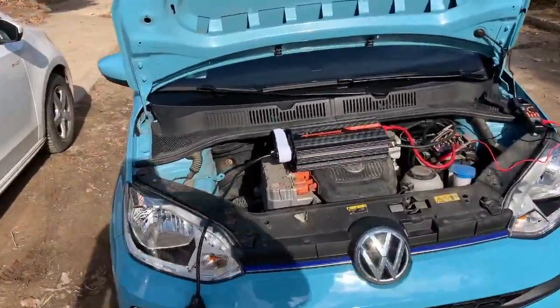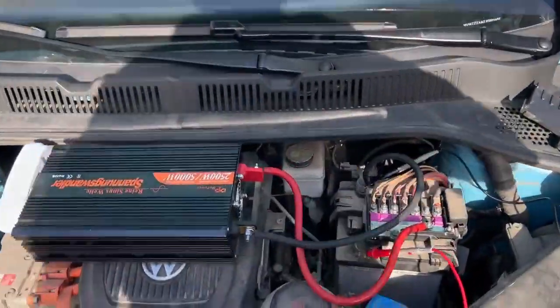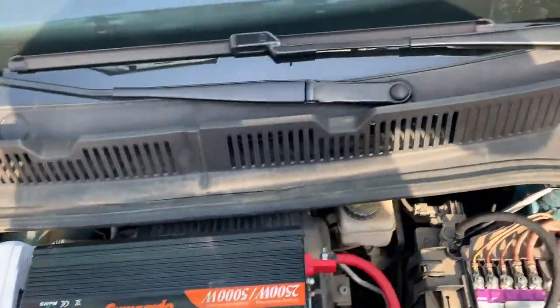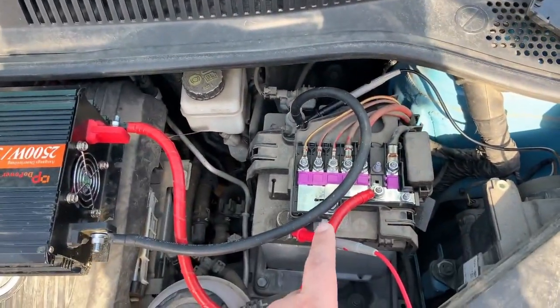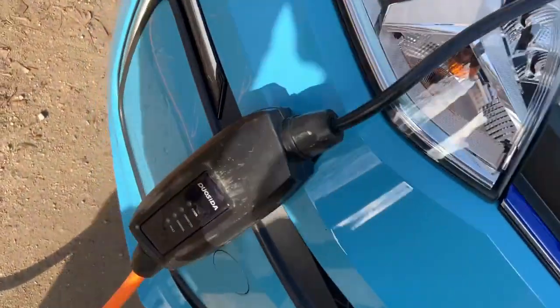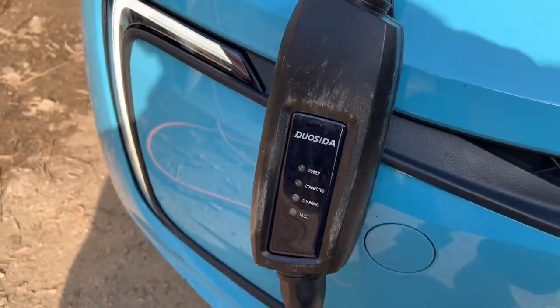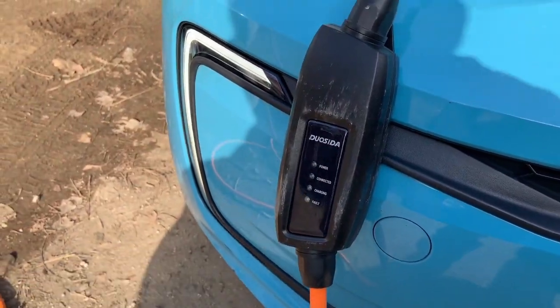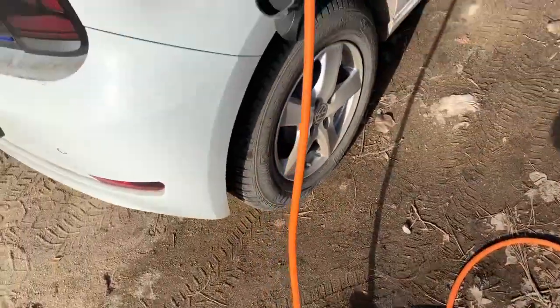As you can see, I have put the inverter hooked to the low voltage battery. Then I have one power meter and then I have this charger. You can see a link to this charger in the description below, and then it is connected to my car.